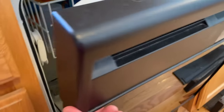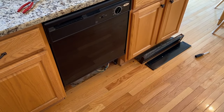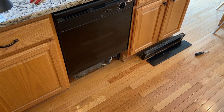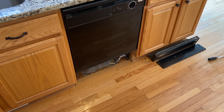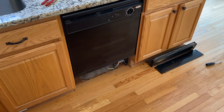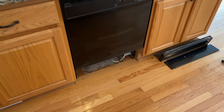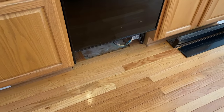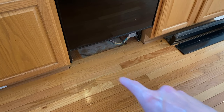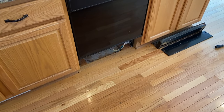That is it DIYers. From this point, go ahead and leave your lower two panels removed and run a test cycle. I strongly encourage you to run a test cycle when there are no kids or animals around — that is for their safety. While the dishwasher is running, hopefully you can pinpoint the exact location of your leak. Do not put your hands, fingers, or arms inside the lower portion of the dishwasher where all the parts are — you do not want to harm yourself.